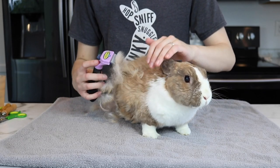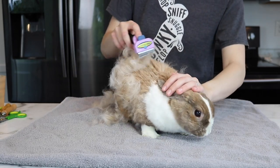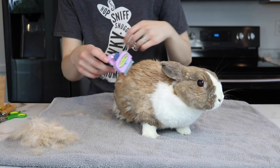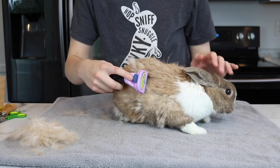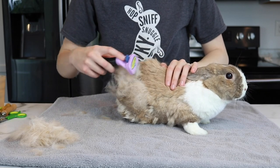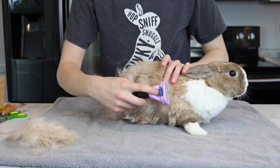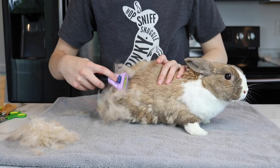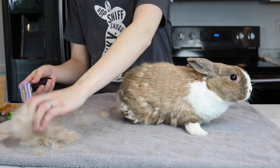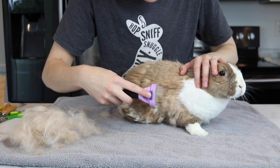I'm using the Furminator currently. A lot of people don't like the Furminator because they say it's not good for their fur, but it tends to be very effective at getting it off quickly and without pain. That's what I need with Lulu especially, because with arthritis she tends to have a lot of pain even if I touch her. I want to make this as quick and as painless as possible. As you can see, it's already looking a lot better.